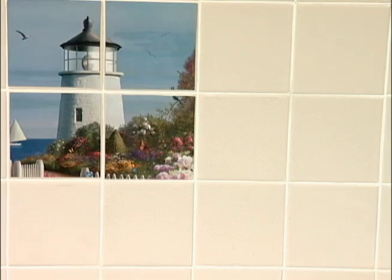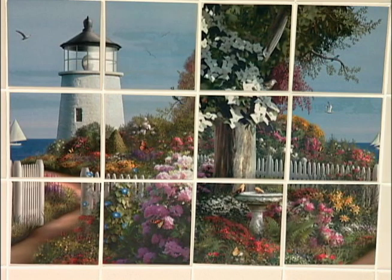Wow, that's pretty impressive. So if you're bored with your backsplash, now you can turn that plain tile into something picturesque.